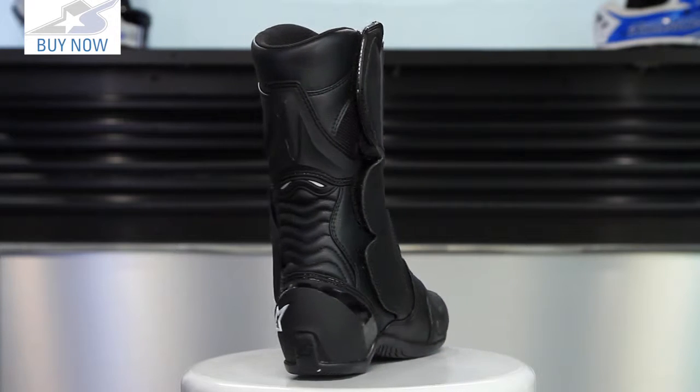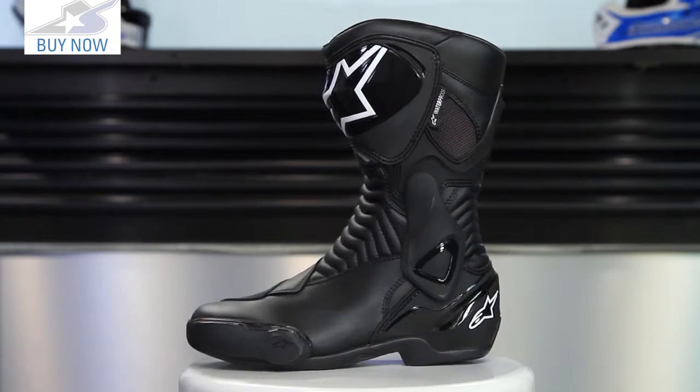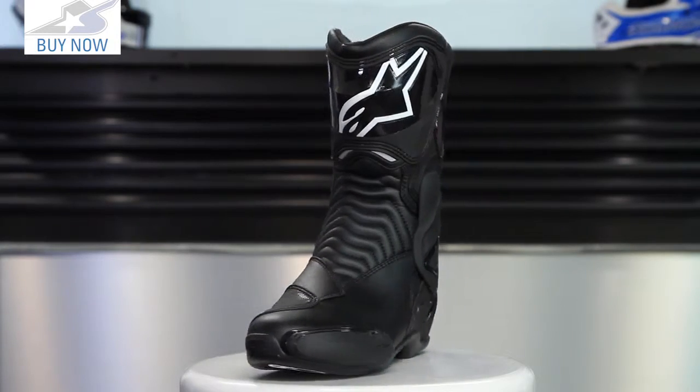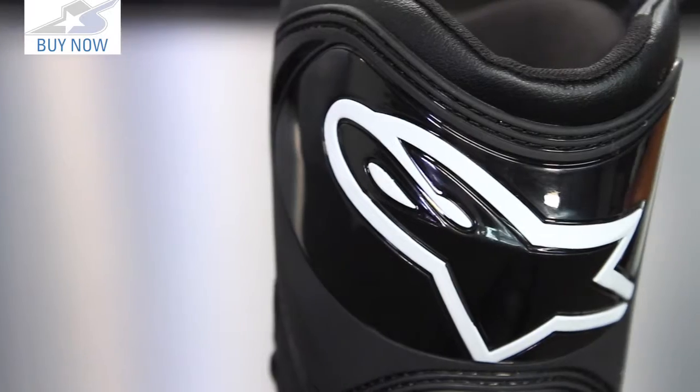The construction on this is going to lend itself towards very protective elements, but it's also going to be a boot that's sort of a sport-oriented style boot, so just check out the styling. There's a big protector up top — this is a hard molded TPU piece here.